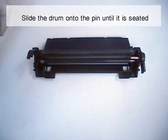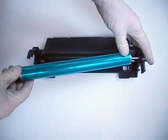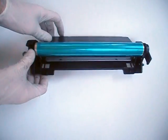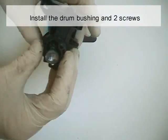Slide the drum onto the pin until it is seated. Install the drum bushing and two screws.